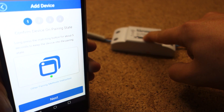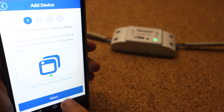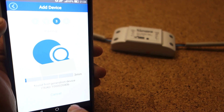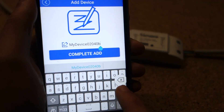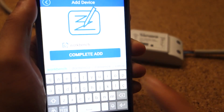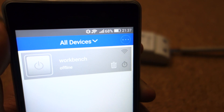Press and hold the Sonoff button for 5 seconds so the green LED starts blinking. Now the Sonoff is in pairing mode. Go to the app and press the next button. Enter your network credentials. Choose a name for your device and add it to your dashboard. Now the device is on my dashboard.